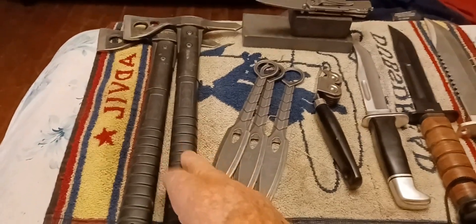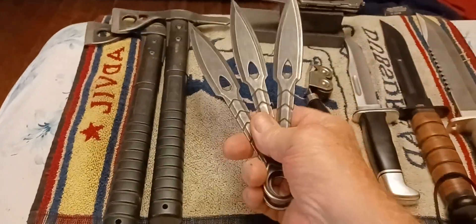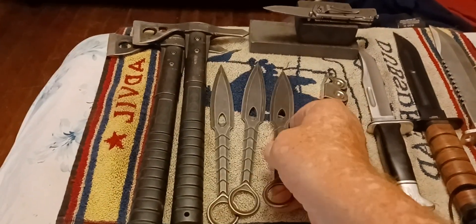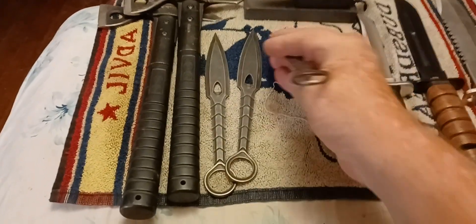I got a couple of nicks, but no cracks. The throwing knives — I don't like to keep them too sharp because when you throw them, they're in your hand, you know. But I do want them to stick.